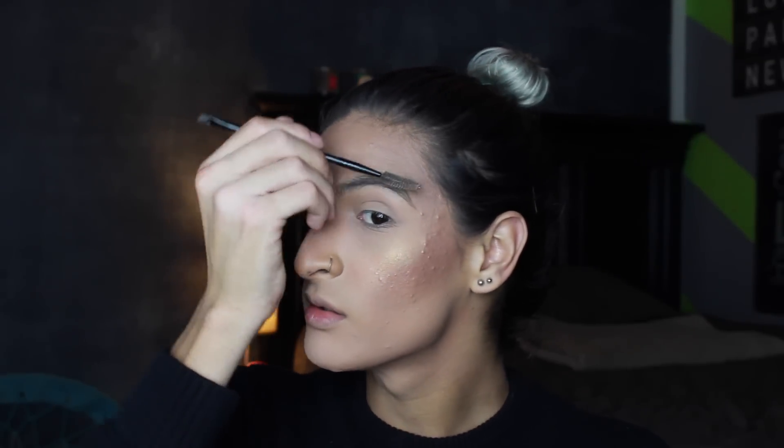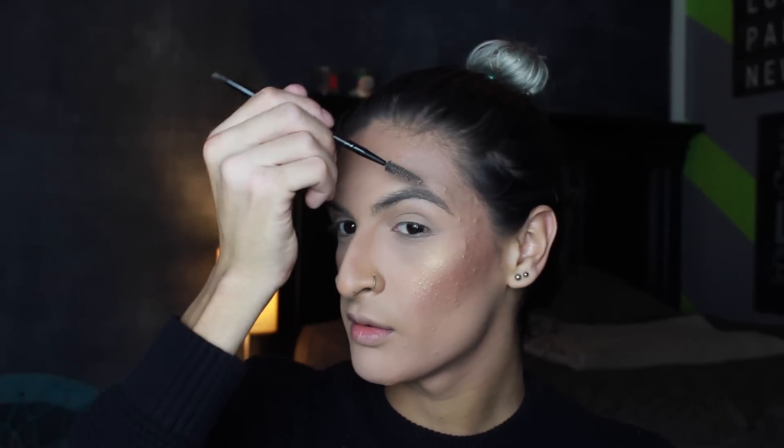The first thing I like to do is comb through my brows to find the direction they're going to be in. I make sure that the brow hairs in the inner portion are combed upwards and then kind of swooped like that.